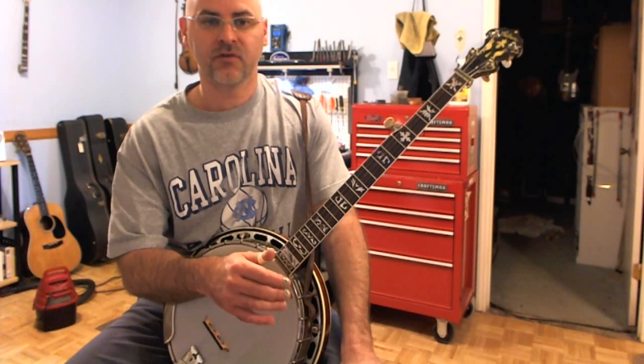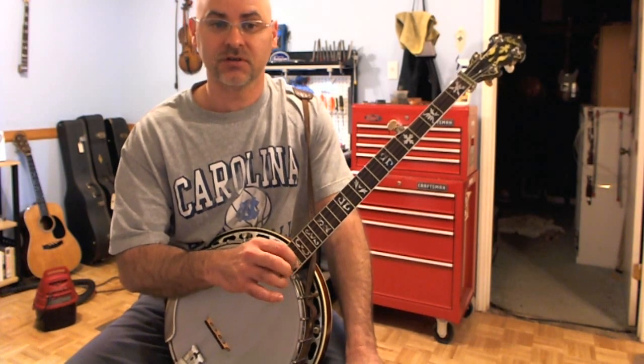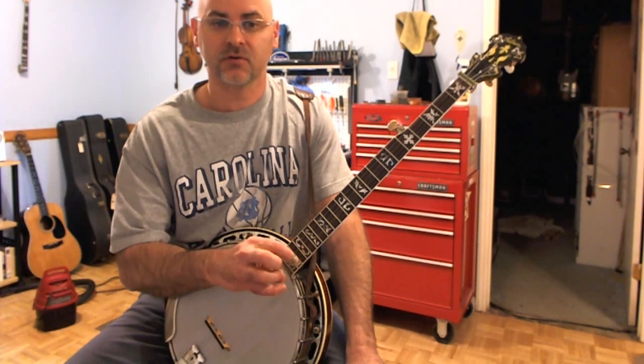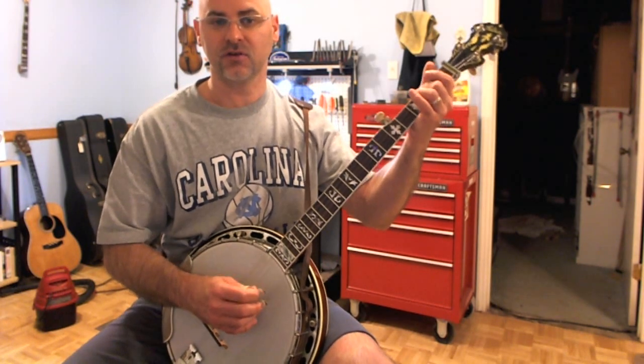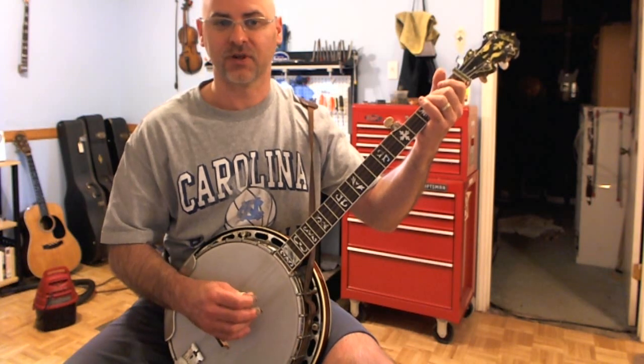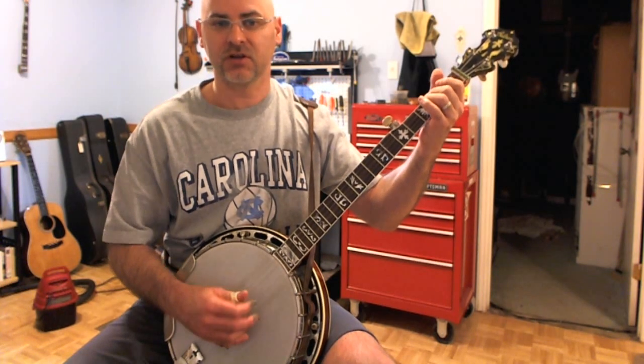So there's the very first Lick of the Week lick that I posted. I didn't give it a name, so this will be what we'll call Lick of the Week Redo No. 1. I appreciate you watching this video and hopefully you'll like the new improved quality and sound. We'll see you on the next redo video. Thanks.